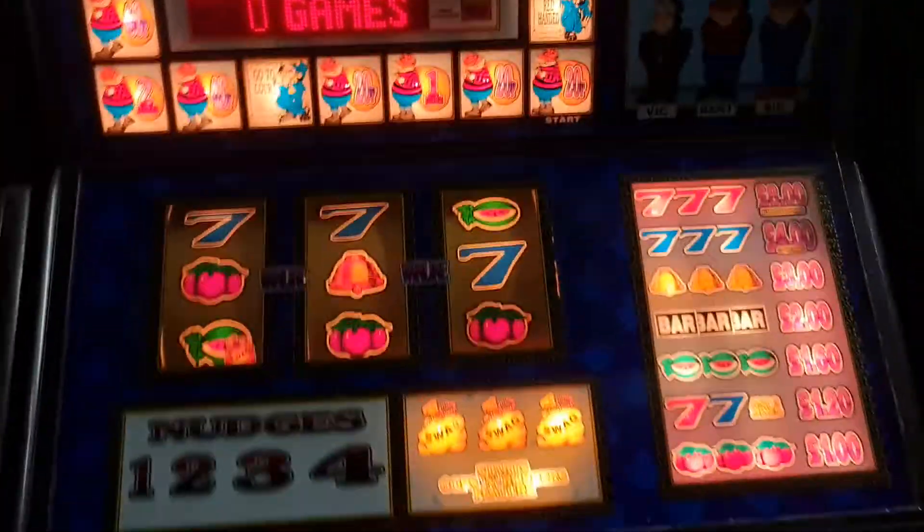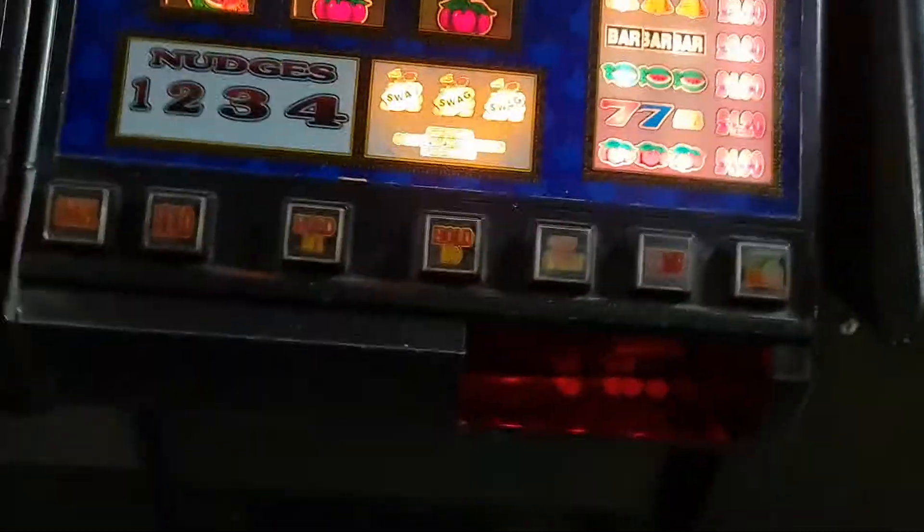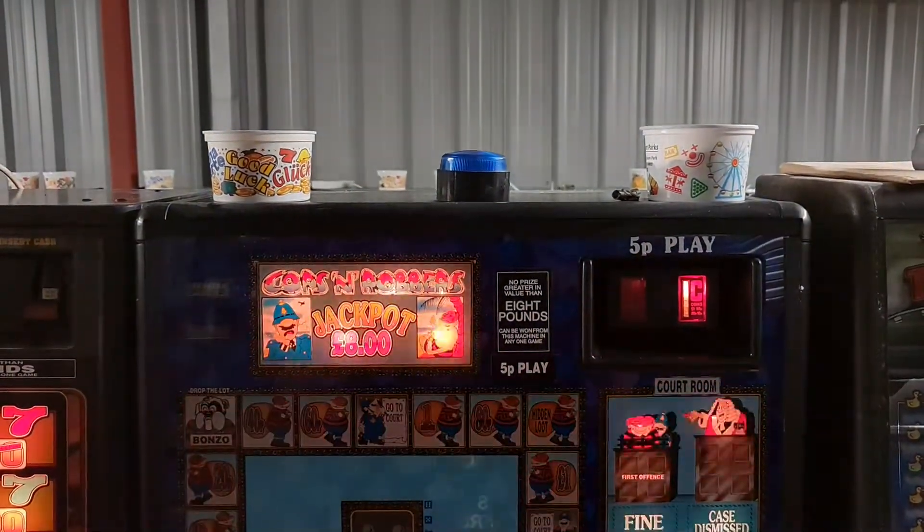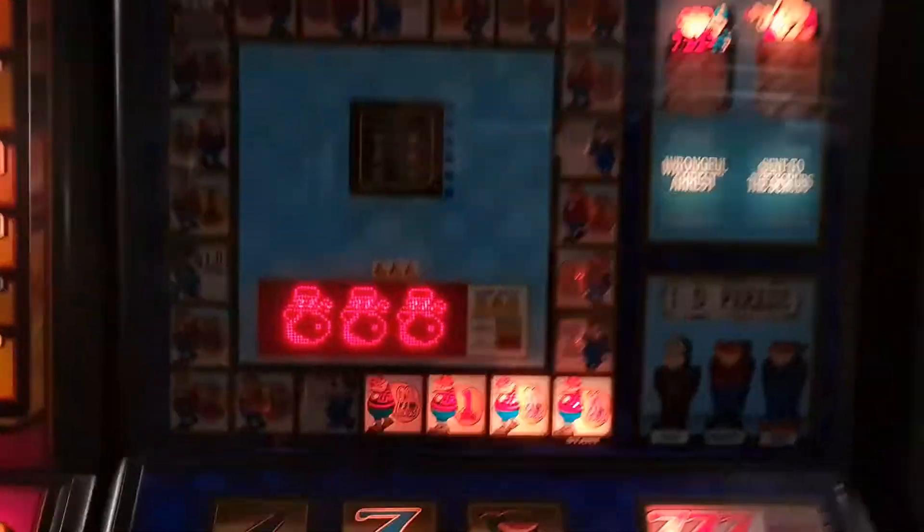There you go. I'm not saying it's the most exciting game, but it is what it is. A bit of strobage. And that's your luck for tonight - see you soon.